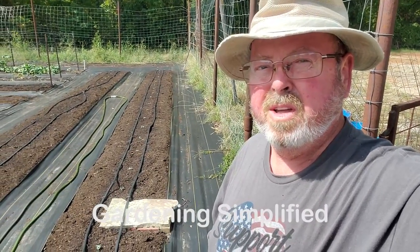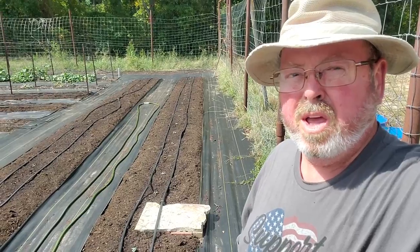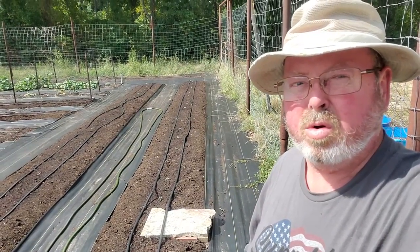Kenny here with Gardening Simplified. It is July 21st and we're going to do a part two on our electroculture.